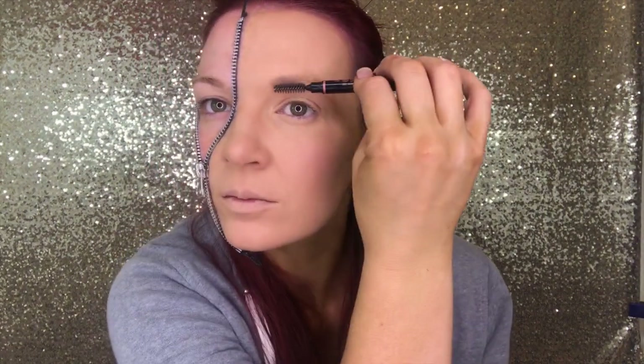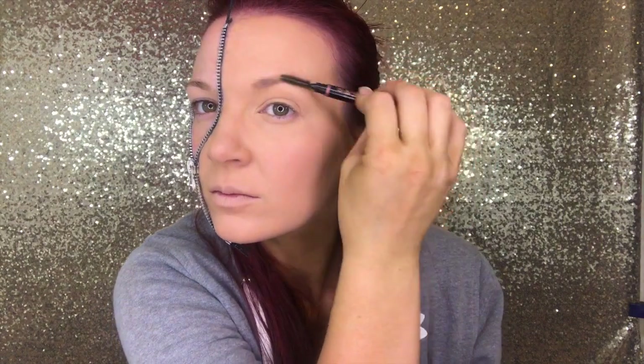I'm going to do the Anastasia Brow Definer for my brows. I wanted them to be more defined and a little bit sharper than normal, because there's nothing natural about this look. And I use Tarte Shape Tape Concealer for fuller coverage, really wanting that flawless look. Use a Beauty Blender to just buff that all in.